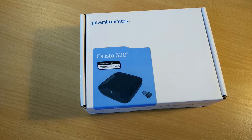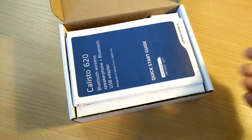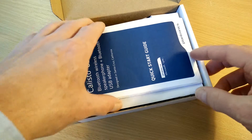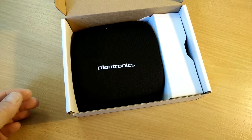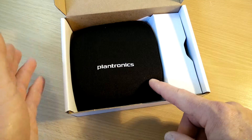Let's take it up! In the box, we've got the usual getting started guides. We're all professionals here, so let's put those to one side. It looks like we've got the unit in a nice little neoprene pouch.